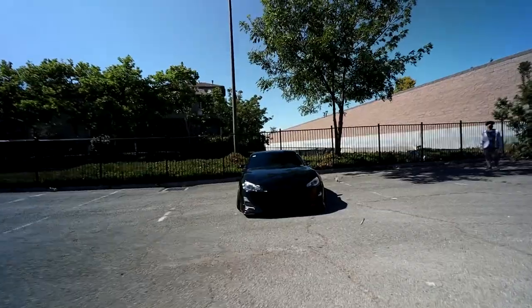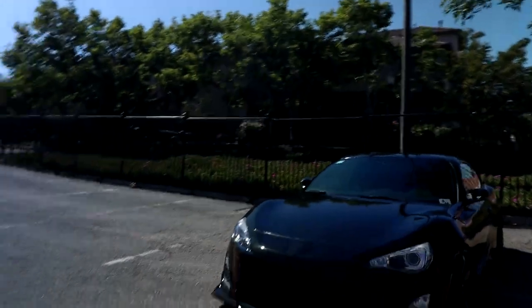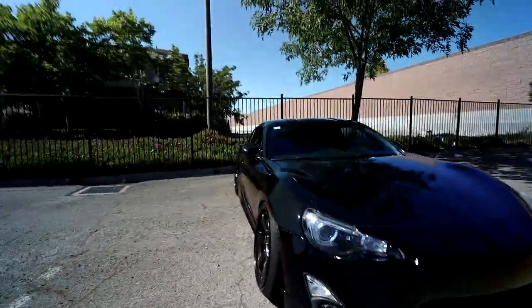We're back again. X is over there, this is his car. My first impressions of his car is super simple and I love it. If you want to know more and you have a FRS or BRZ, this will be a nice overview if you want to do anything similar to your car.